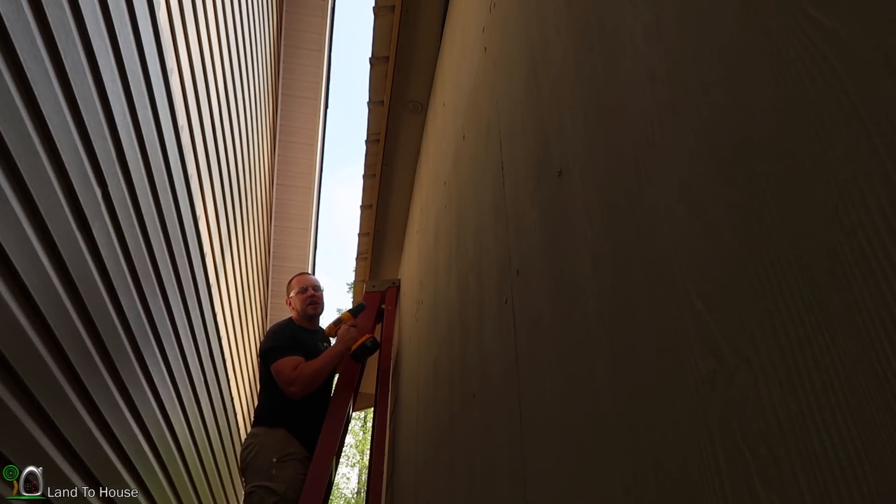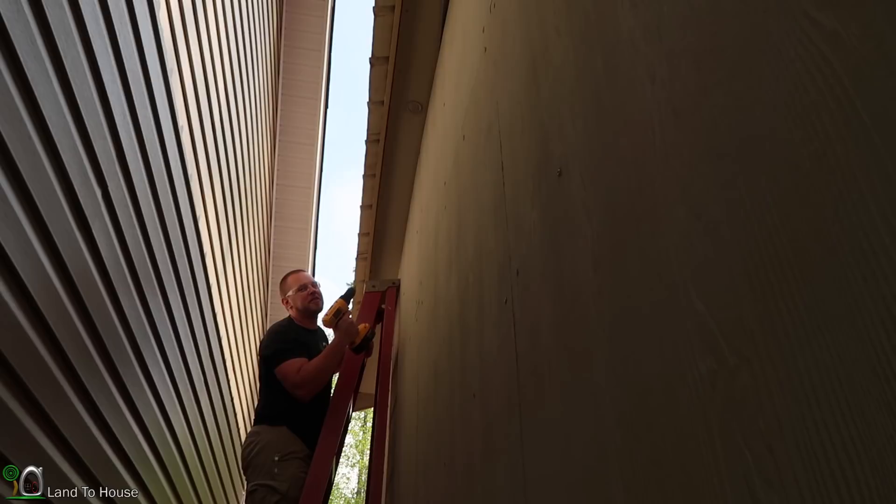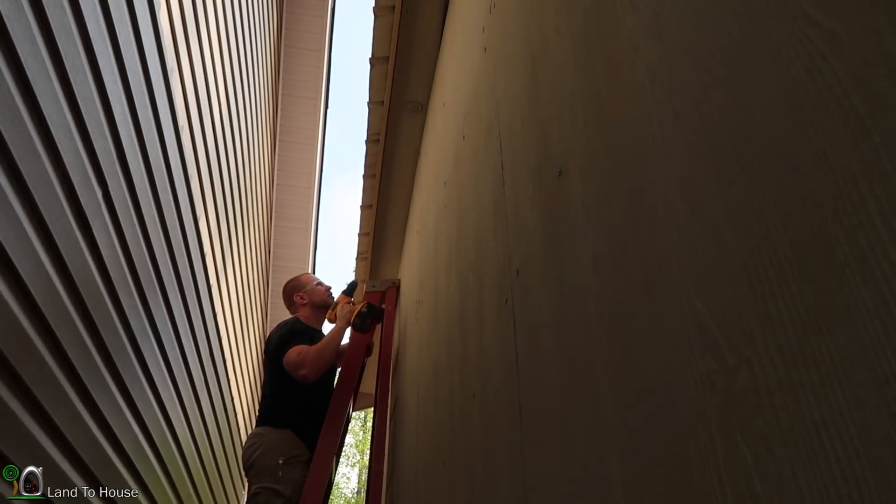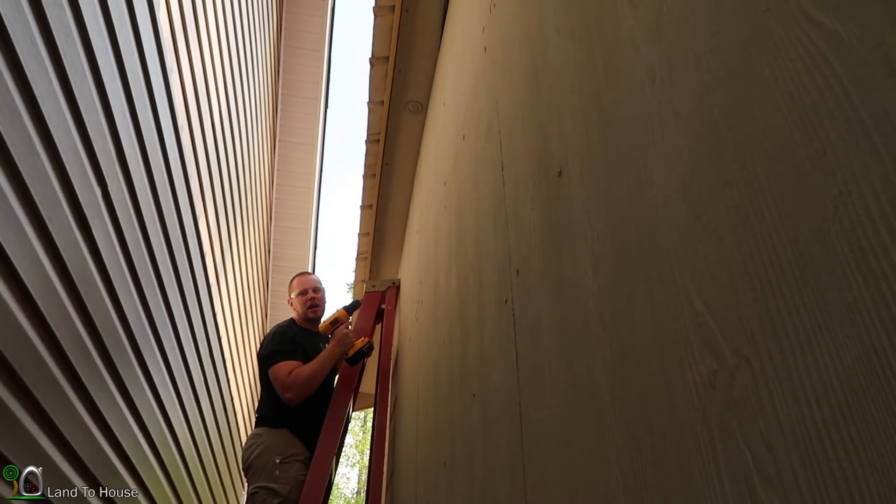One issue I have is that I did not put enough vents into my soffit material. So I've got a drill with a 3/32nds bit — something small enough to keep all the insects out — and I'm just going to start putting holes into my soffit to hopefully allow more airflow.